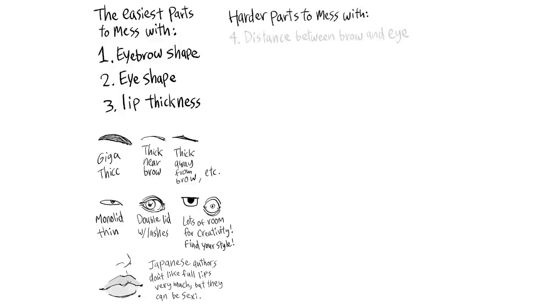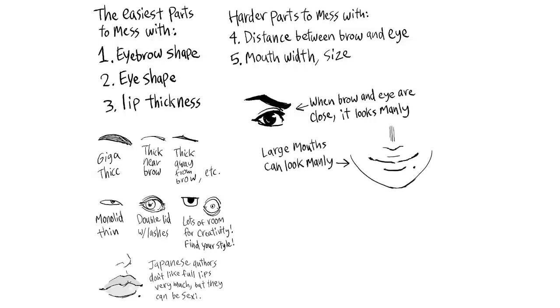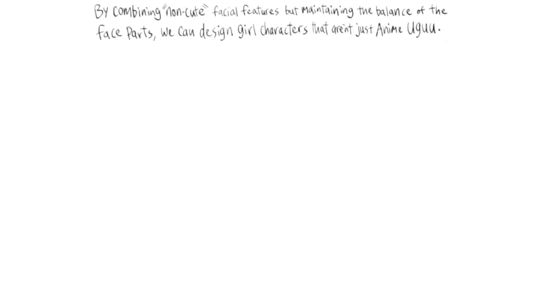Harder parts to mess with: four, distance between brow and eye — when brow and eye are close, it looks manly; five, mouth width and size — large mouths can look manly; six, jaw shape — if the jaw is too round, it looks fat; if the jaw is too square, it looks manly. By combining non-cute facial features but maintaining the balance of the face parts, we can design girl characters that aren't just generic anime.